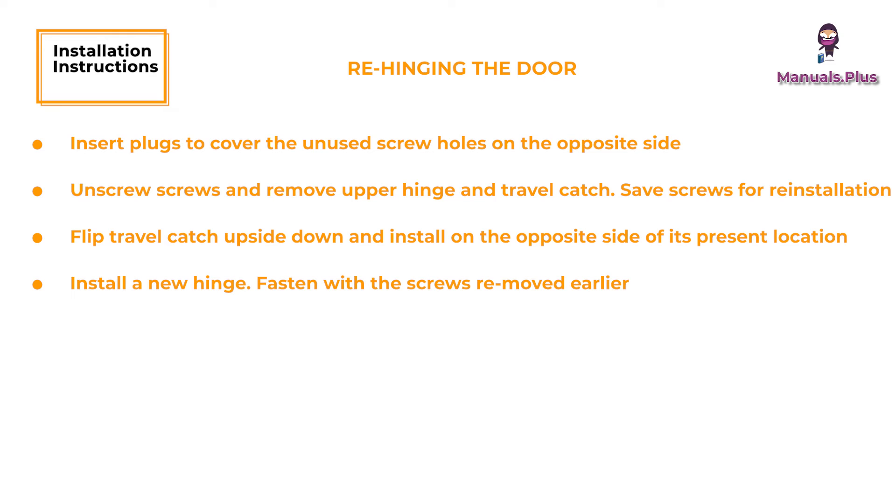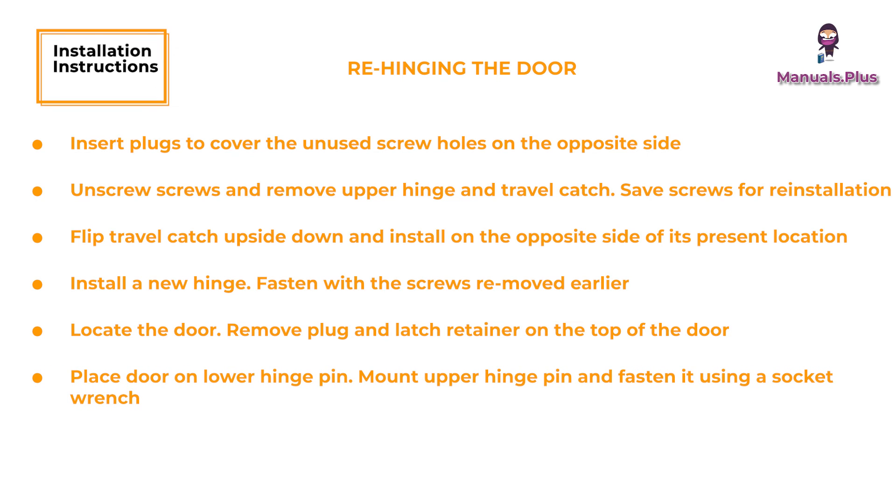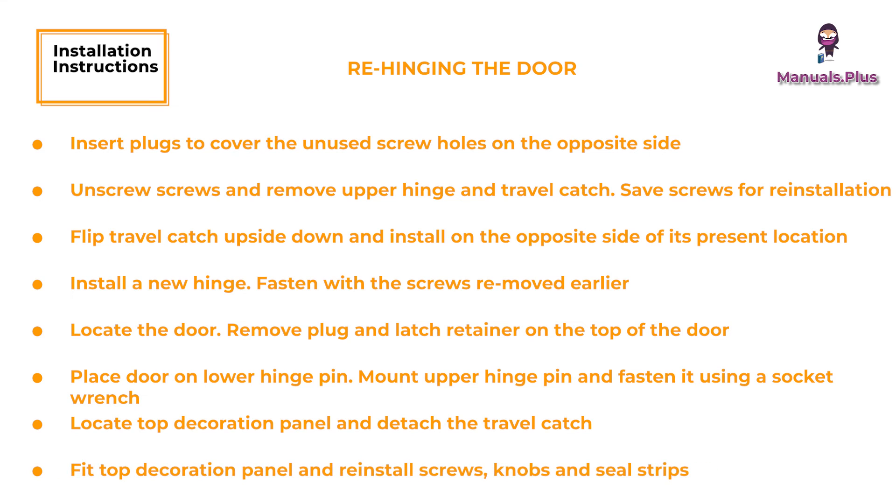Install the new hinge and fasten with the screws removed earlier. Locate the door; remove the plug and latch retainer on the top of the door and replace in opposite positions. Place the door on the lower hinge pin. Mount the upper hinge pin and fasten it using a socket wrench. Locate the top decoration panel and detach the travel catch; replace in the opposite position. Fit the top decoration panel and reinstall the screws, knobs, and seal strips. Check the travel catch to make sure it works properly, that the door closes easily, and that the gasket seals well on all sides.